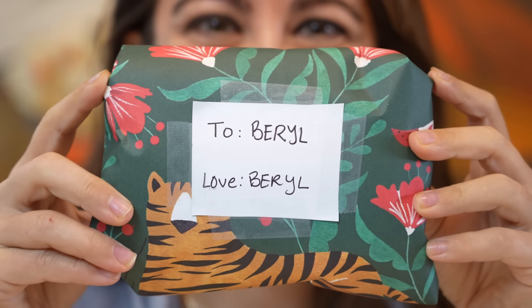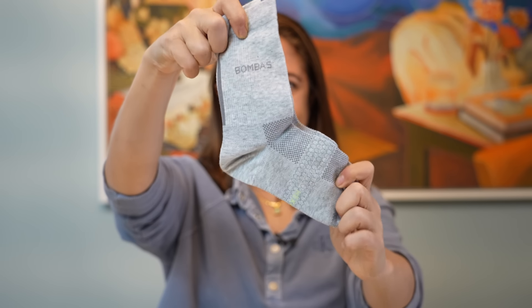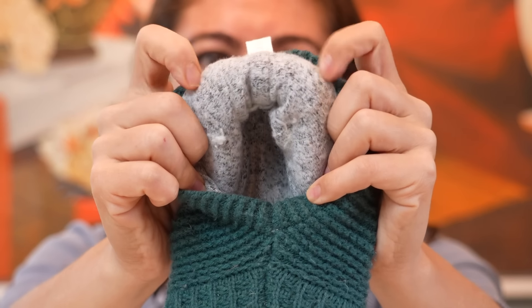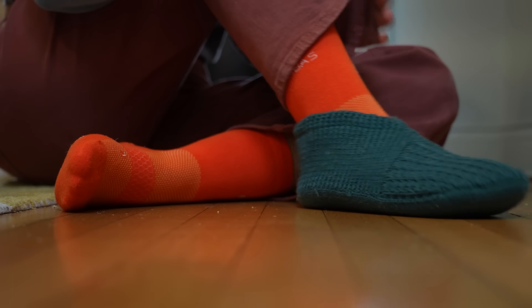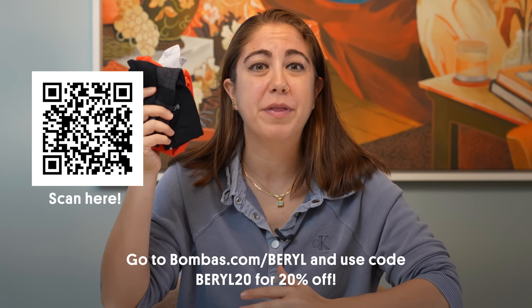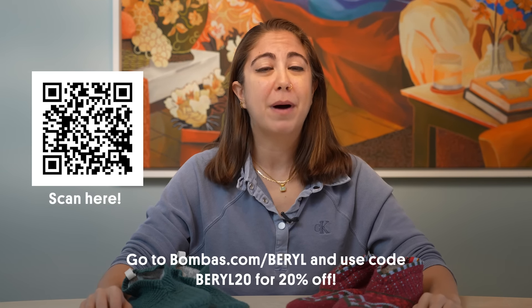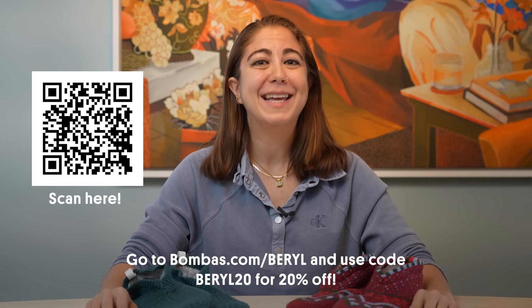They say that giving is just as good as receiving, but sometimes I buy myself little gifts. And this season I've bought myself some Bombas. They're socks that feel comfortable and do good in the world. With their new holiday drop, they have some of the coziest items you could ever imagine, including these sock slippers. The inside is super plush and the outside has little rubber grippies so you won't slip on your floors. Bombas makes socks, underwear, and t-shirts — some of the most requested items in homeless shelters — and for every item purchased, they donate one. To date, over 140 million essential clothing items have been donated. New customers get 20% off if you go to bombas.com/beryl and use code BERYL20 at checkout.